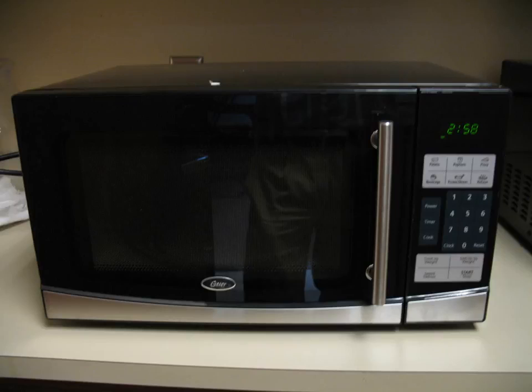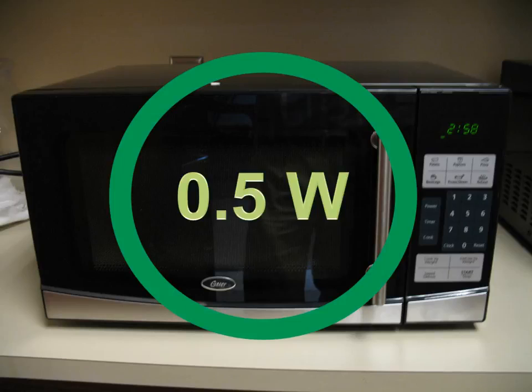Here's a brand new microwave oven we bought in our department — it's an Oster brand, about a month old. It has an LED clock on it. How much do you think it's drawing when turned off? It's only using half a watt of energy when sitting in standby.